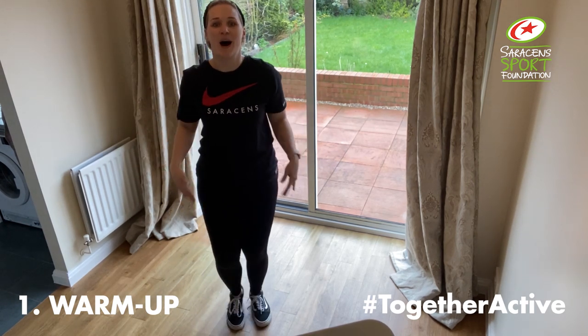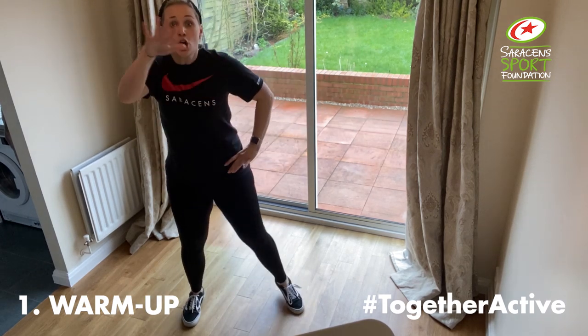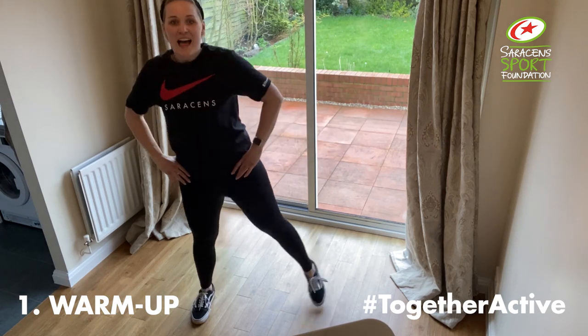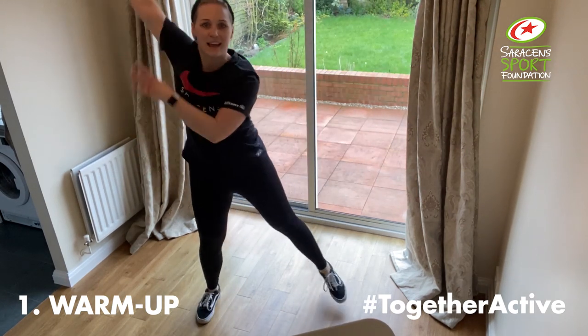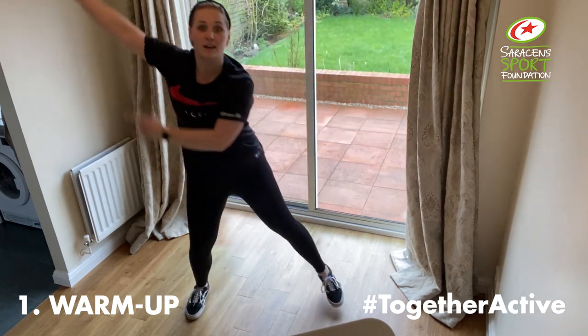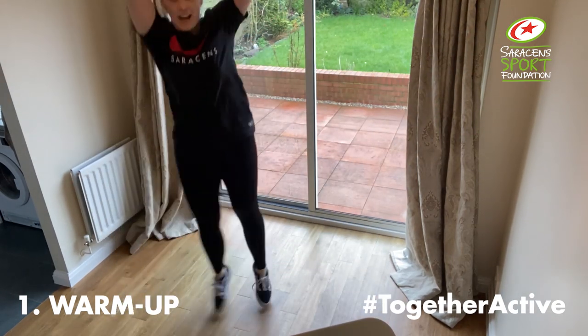Legs apart, here we go. Hands over here. It's bending like we did at the beginning, trying to get larger than the first time. Let's add those arms in. Try and get them higher than the first time. Arms all the way over. Option one: stay in here. Option two: add the gallop.